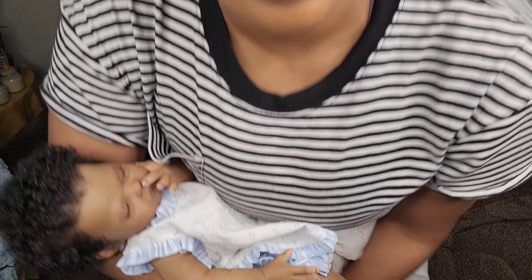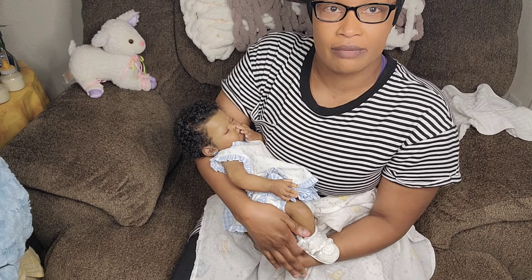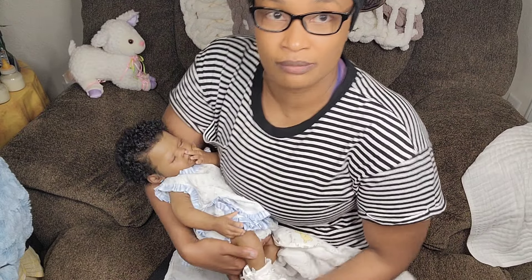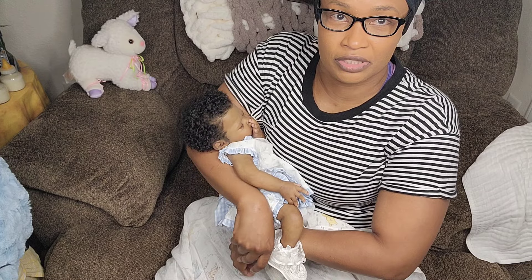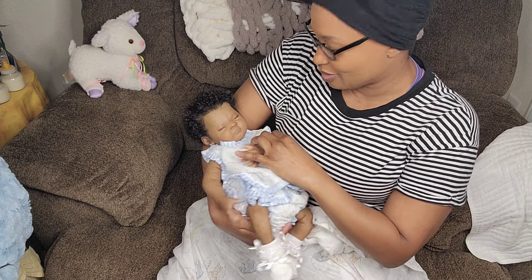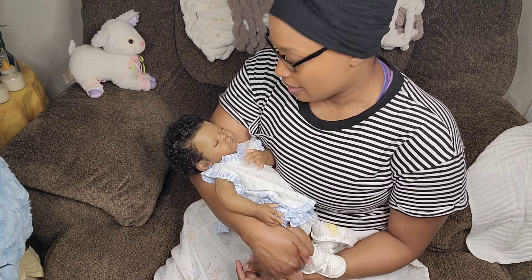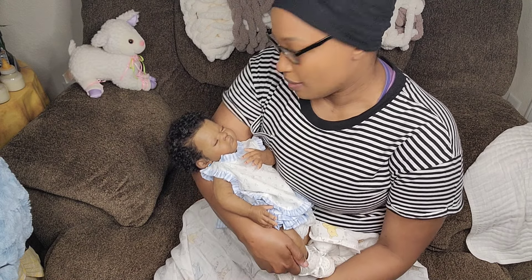Good morning everyone, this is Mane's Touch of Love. I just wanted you guys to be able to see baby Leela — she's the Leela kit by Melody Hess and I named her London. I wanted you guys to see her in my arms so you can see what she looks like and kind of what her skin tone looks like next to mine. She kind of matches me a little bit. I painted her nails and toenails and they're lightly tipped.